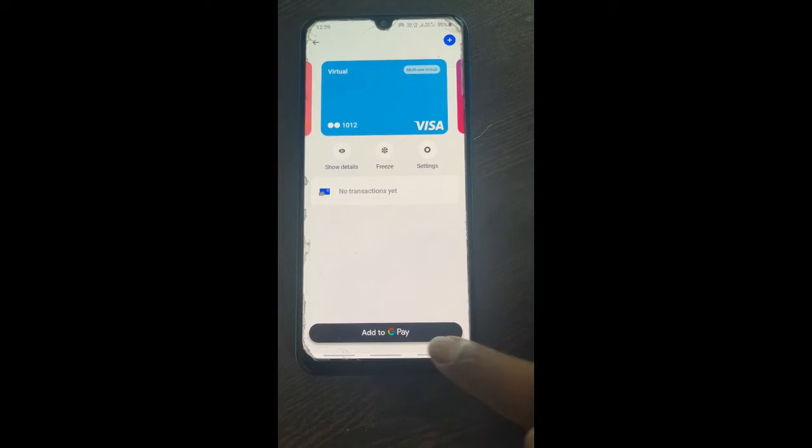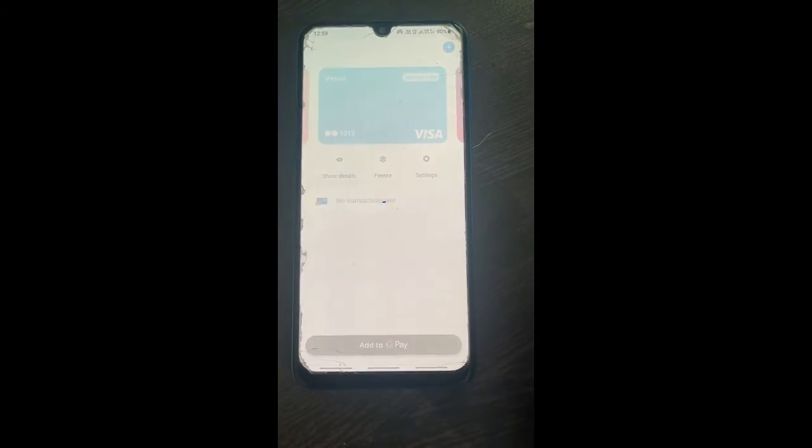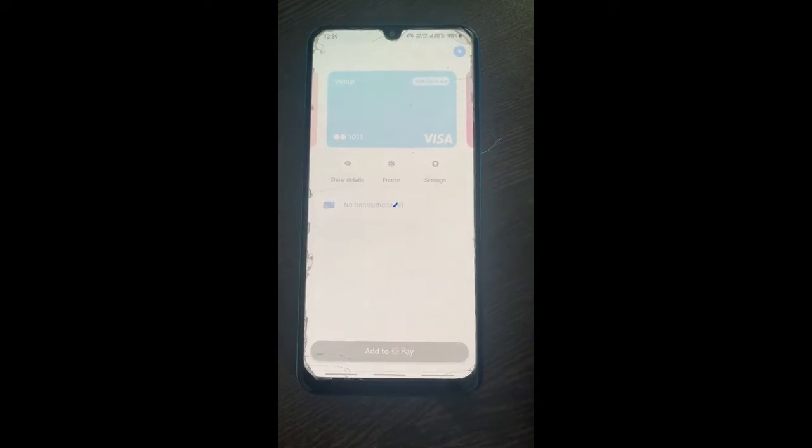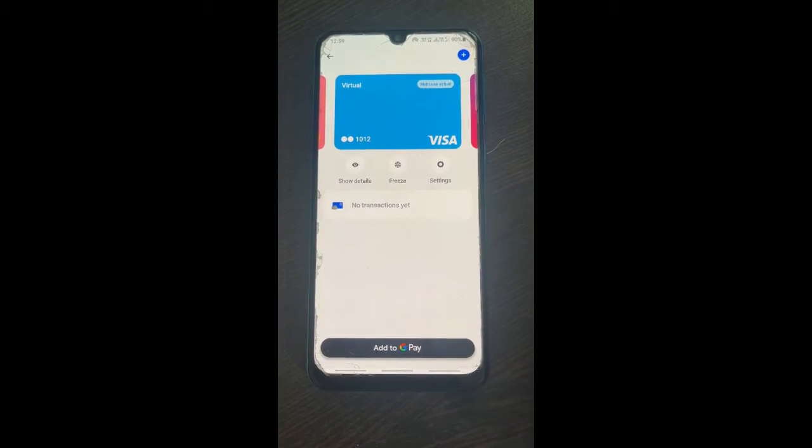For example, this one here. What I'm going to do is simply hit on the 'Add to GP' option here. It's going to authorize with your passcode, and then it's going to initiate the process of adding.